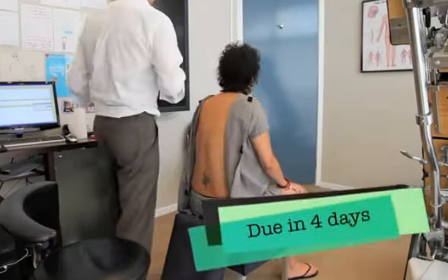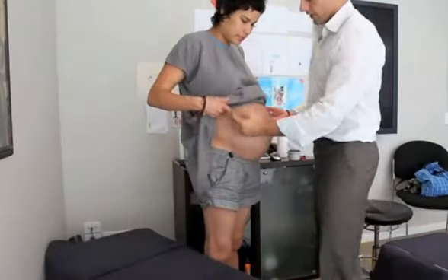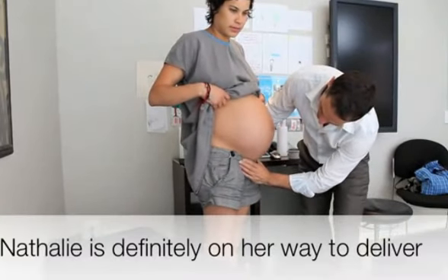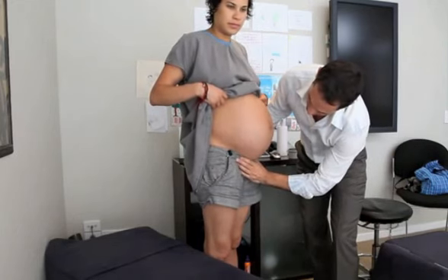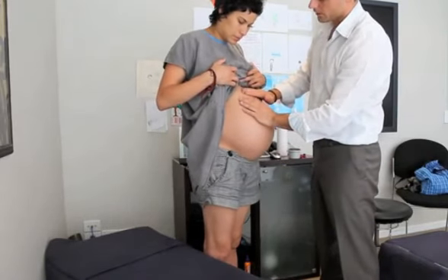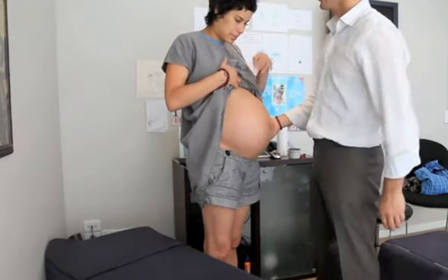How many days are due? Four days. What we need to show is just that the head is well and truly engaged — my hand is on the head, and it's very low into the pelvic brim. Just to show that this fundal height is dropping down because the baby's so engaged and you're pretty pregnant.